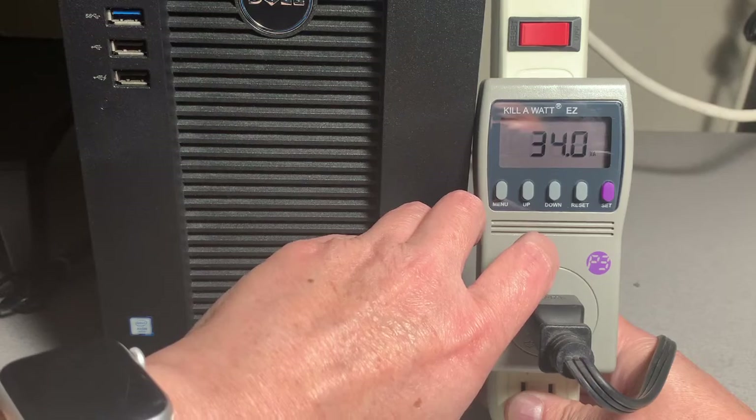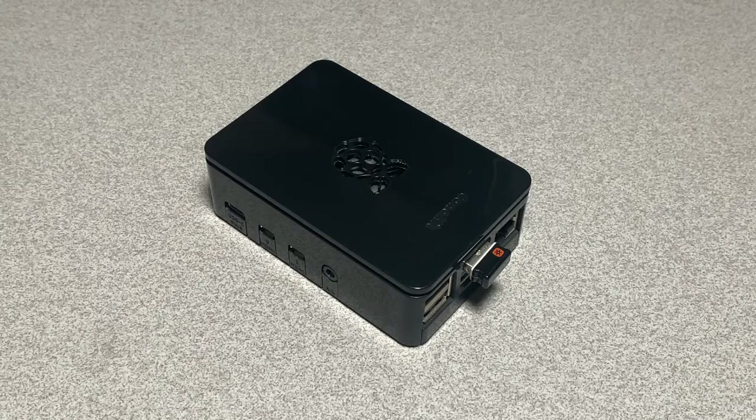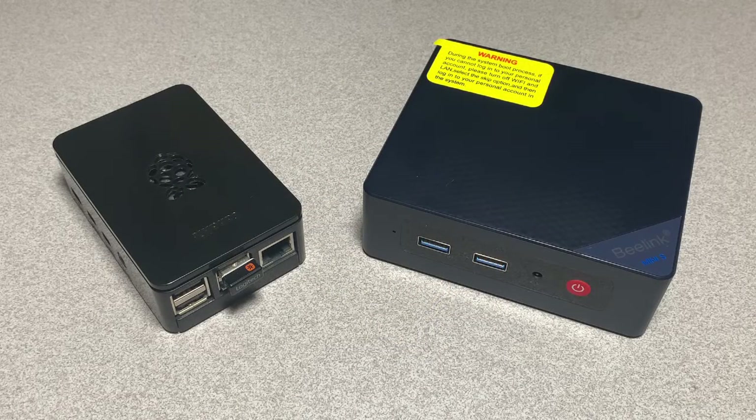Some final thoughts: if you tinker, build hardware projects, need GPIO, or are really short on power and space, the Raspberry Pi still has its place. There's a huge ecosystem of accessories and community support — examples include OctoPrint for 3D printers, Home Assistant, and Pi-hole. That said, after working with this Mini PC for a few weeks it's perfectly fine as a desktop PC. Internet and YouTube are not a problem. This is clearly not a gaming PC or for heavy video rendering, but it has met and exceeded my expectations when comparing it to the Raspberry Pi — it's much more powerful, flexible, and more compatible with a wide range of software and hardware.